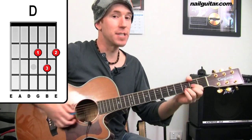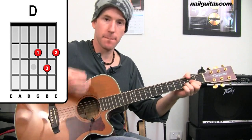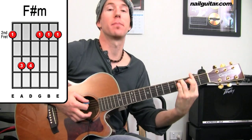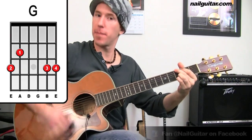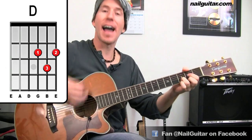So we have D, F sharp minor — second, fourth, fourth, second, second, second with the bar chord — G, D, A.